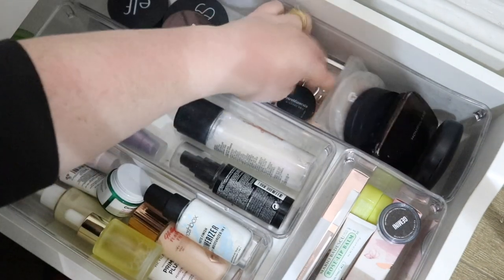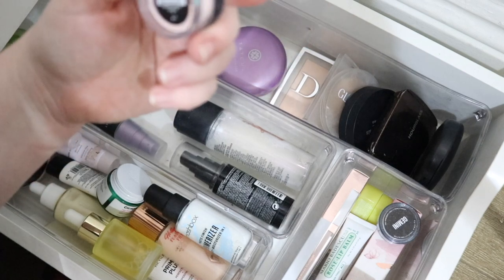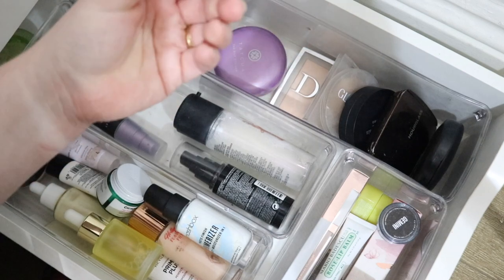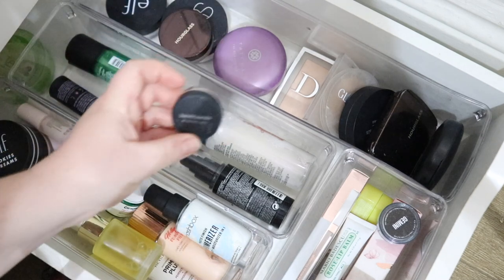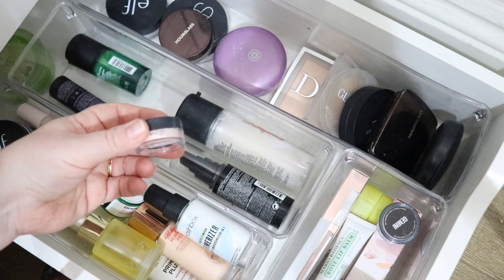Next we have my loose setting powder. I think I'm going to go with this Bare Minerals Mineral Veil — this is the original one. It's a pinky tone which I like, but it's more on the darker side, so I want to play with this a little bit more and get my thoughts on it. This is just a mini version.